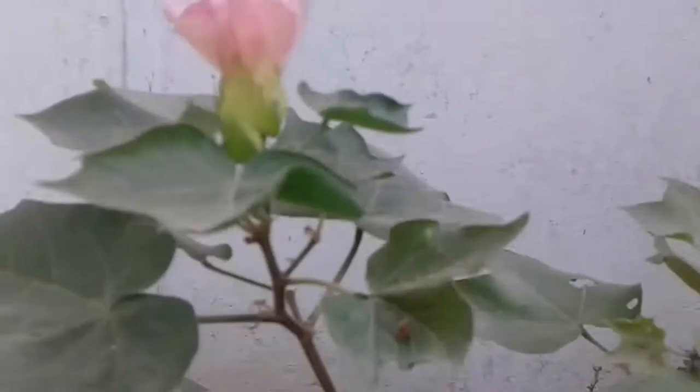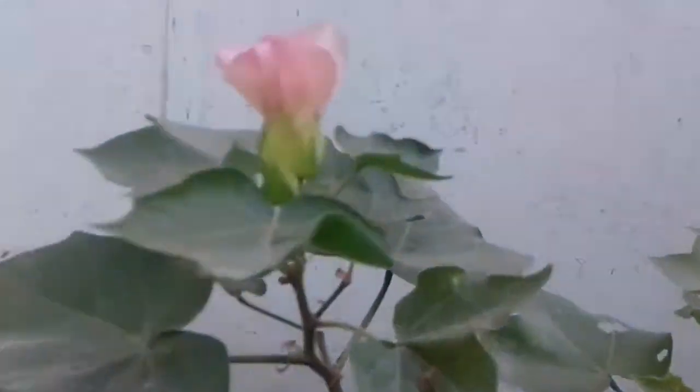These are the grapes of the house. Now, here is the flowering and the fruit of the house.